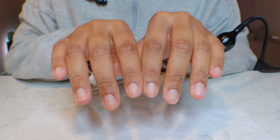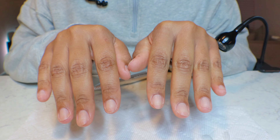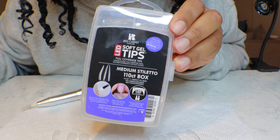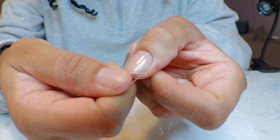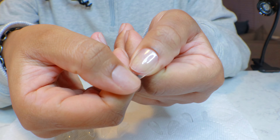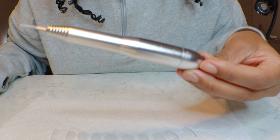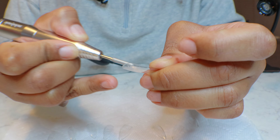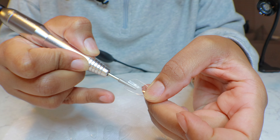I'm starting off on freshly manicured nails, and if y'all are interested in seeing that routine I'll be sure to link the video down below. I am using the soft gel medium stiletto tips by Red Carpet Manicure and I'm just sizing them out here, making sure that they fit my actual nail. I use my nail drill to etch the inside of the nail, and this helps with the adhesion.